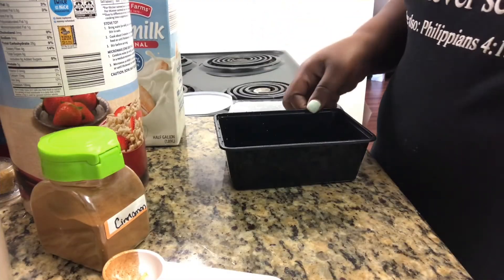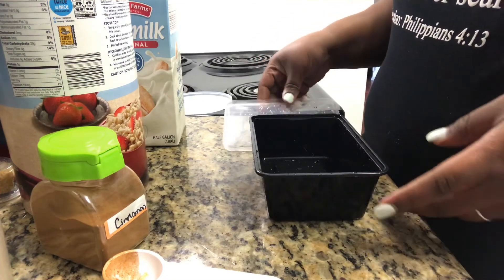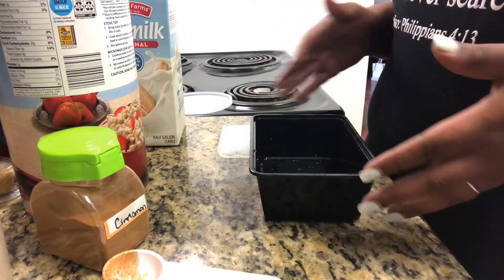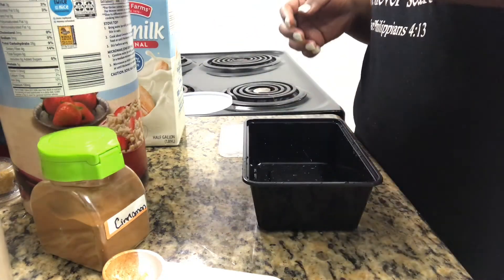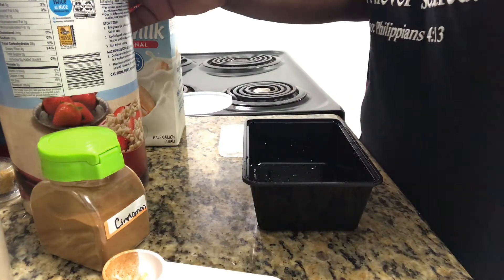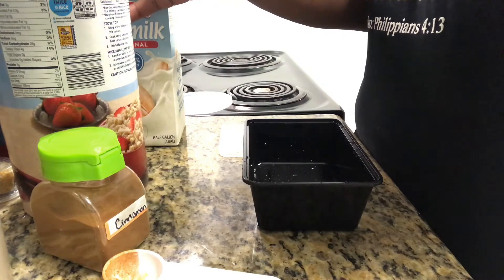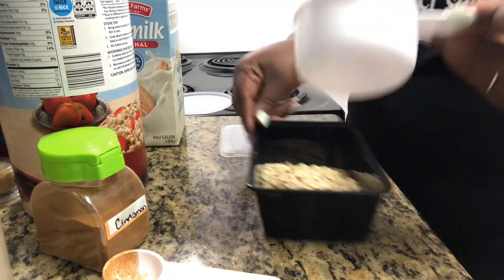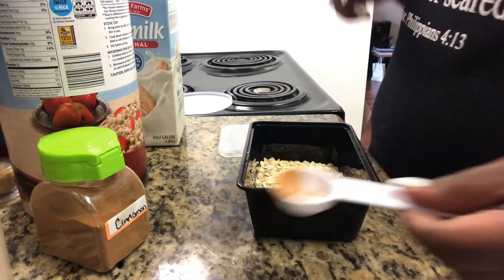The second way is using a meal prep bowl. I love these containers because your food stays fresh for a good amount of time, depending on how long you keep it in the fridge. Same process — just use a cup of oats and pour it in the bowl.